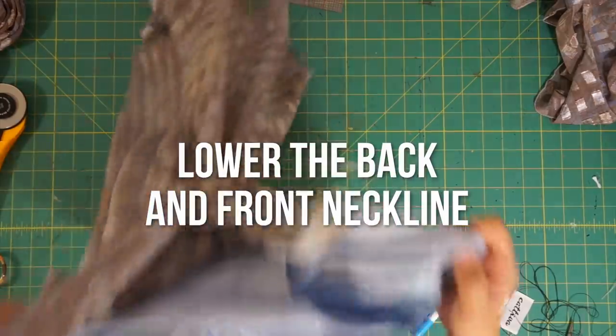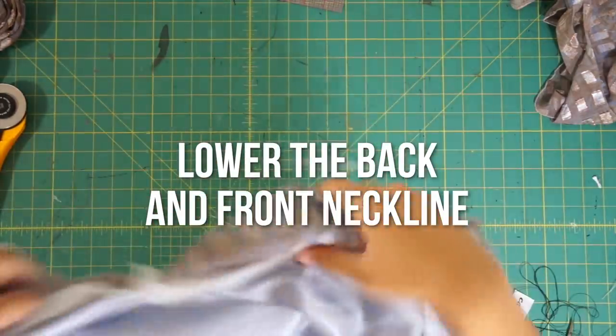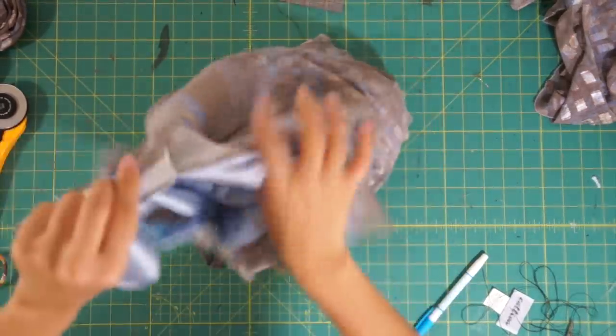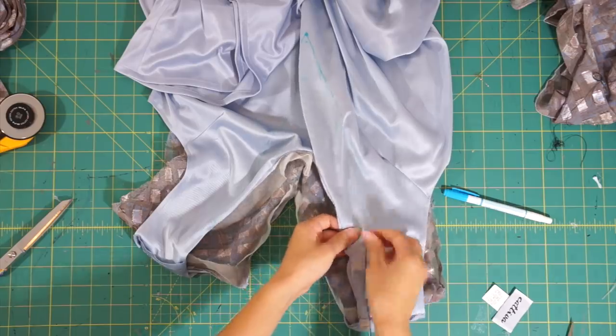Next, I'm going to lower the back v-neck for a more bareback look, and I'll also have to lower the new front neckline just a little so it's not choking me. To do so, I turn the dress inside out to expose all the raw edges and hand baste the new design through both layers of the dress so it stays together when I sew it on my machine.